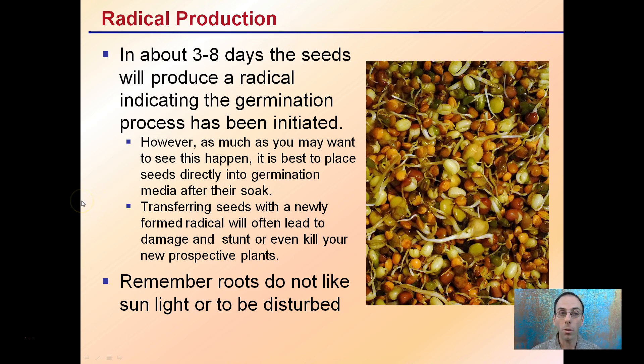In about three to eight days, the seeds will produce a radicle, indicating the germination process has been initiated. However, as much as you may want to see this happen, the best place for this to occur is directly in the media — you don't want to be transferring these seeds. You can see how small some of these radicles are; the odds of damage during transfer are great. If you break the radicle, it may stunt or even kill your new prospective plant. Remember, roots do not like sunlight or disturbance, which is why it's best to put them in the media and let them be.